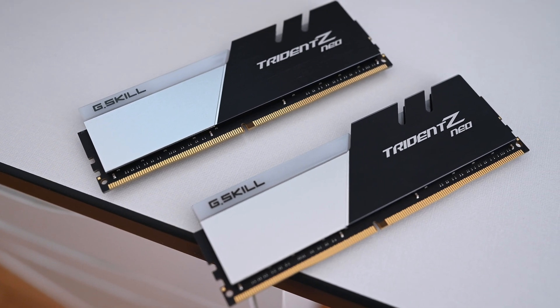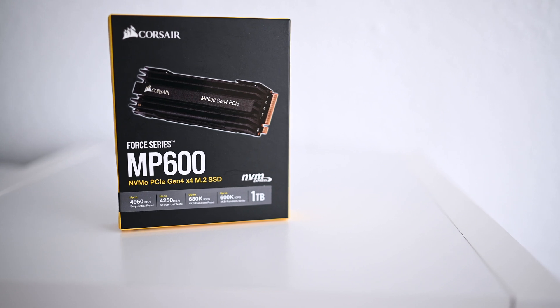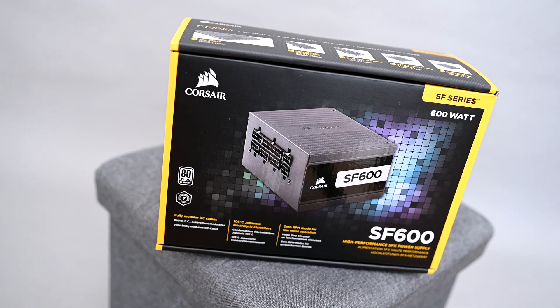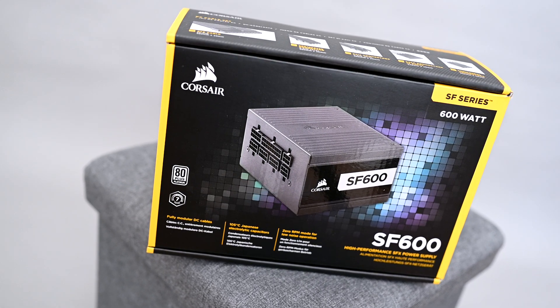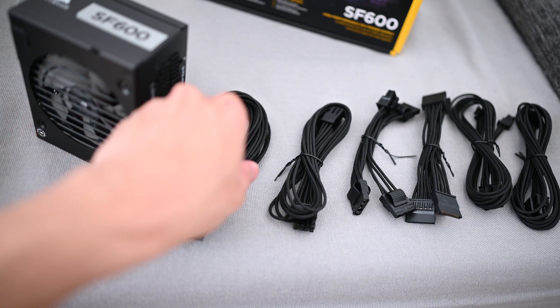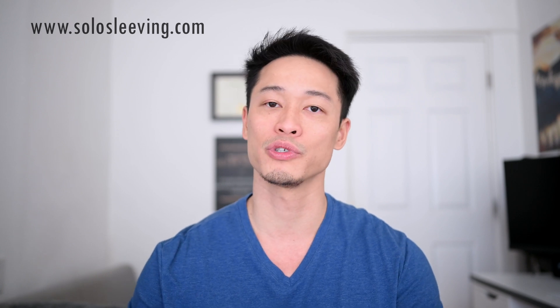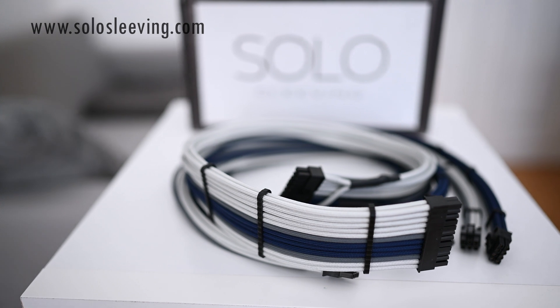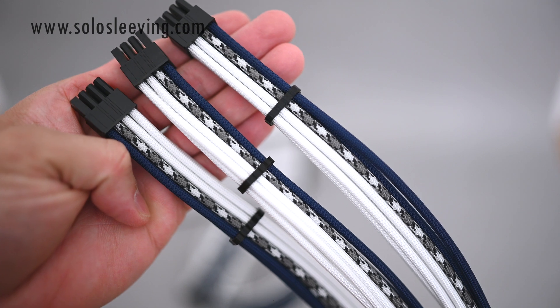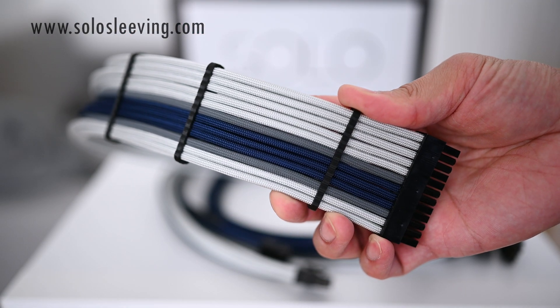Other components include 32 gigabytes of 3600 MHz Trident Neo from G.Skill, Corsair's one terabyte MP600 Gen 4 storage drive for the fastest read and write speeds during 4K editing workloads, and Corsair's Platinum-rated SF 600 PSU. I originally wanted the gold-rated one since it was cheaper, but power supplies have been really difficult to obtain lately, so I just picked up the first one available at retail price instead of overpaying from individual sellers. Lastly, I'm happy to be collaborating again with solosleeving.com, who do an amazing job with custom cables. The cables I got are midnight blue, gunmetal, and silver gray — the colors of my channel and brand. Visit solosleeving.com for personalized PSU extensions or fully customized modular cables.